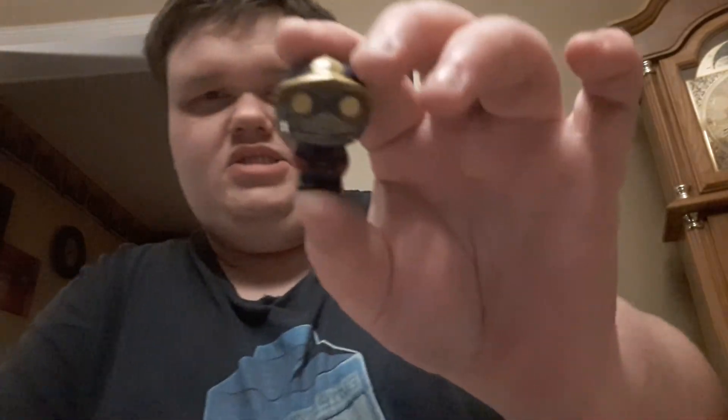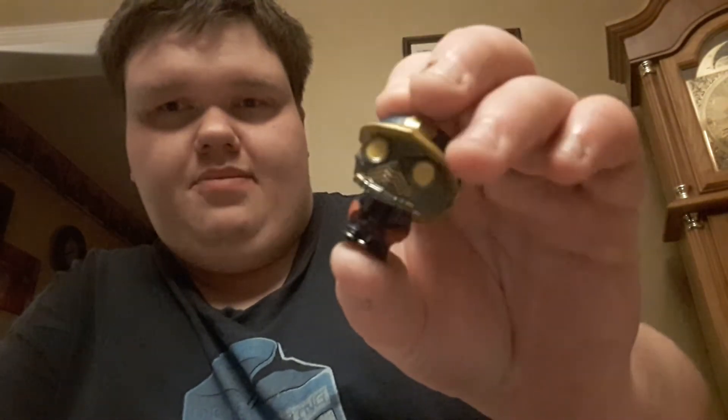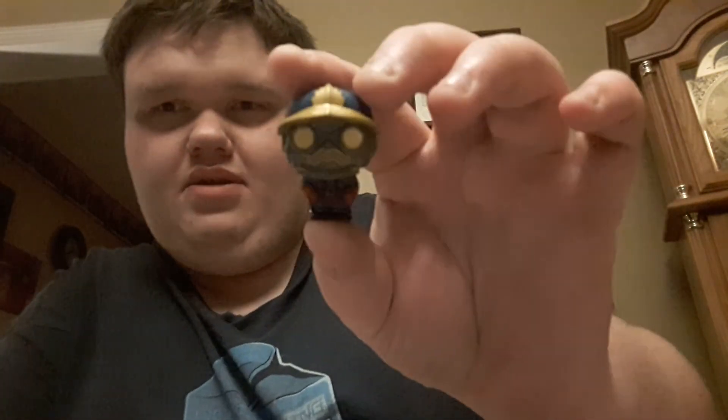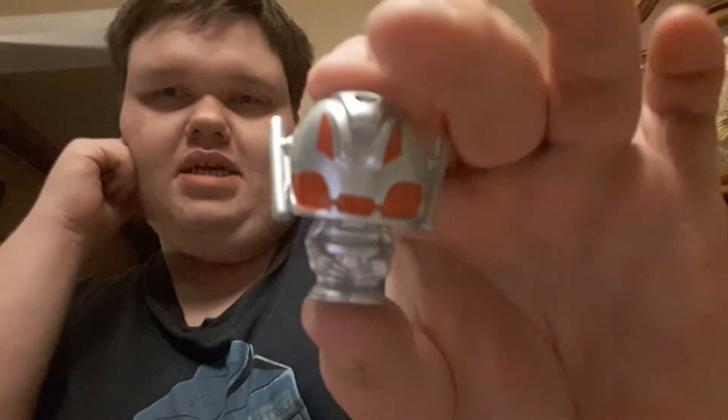Next up I got Star-Lord — this is what he looked like back then. You can really tell what they kept: they kept the Ravager style and the mask, and the rest they threw away, which is interesting to look at. Then I got Comic-Accurate Ultron, who I liked very much. I wish the James Spader Ultron looked like this guy, because this guy looks awesome.